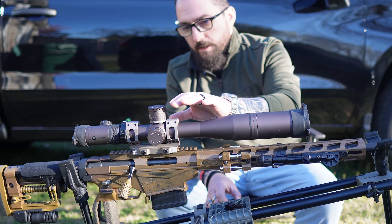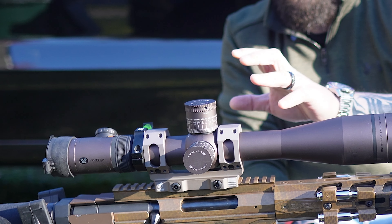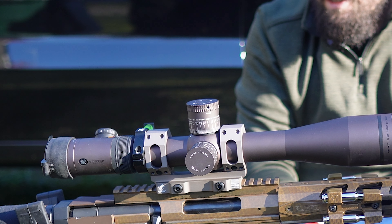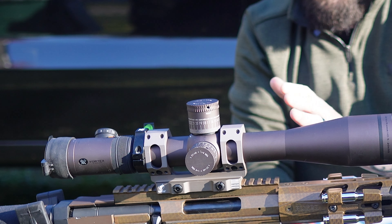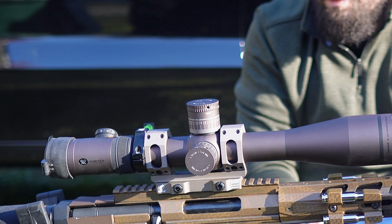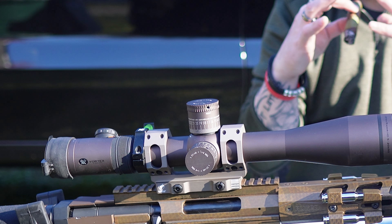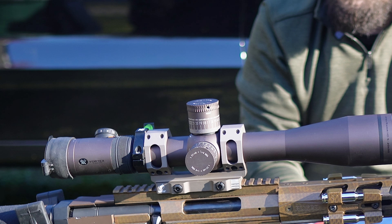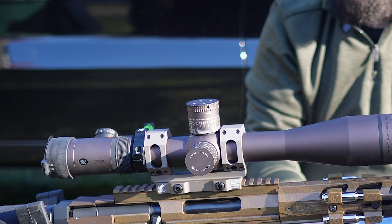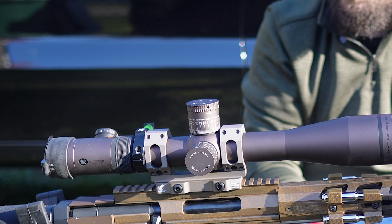I've also got a Talon Grip Rubber FDE wrap around the hand grip. The American Defense Manufacturing Recon S Mount is FDE as well — those are the only two things on this build that are FDE, everything else is pretty much custom paint. That mount is amazing — it's got a 20-minute of angle to it and mounts side to side instead of up and down like traditional mounts. I do keep my bubble scope level in the back instead of towards the front — that's personal preference.